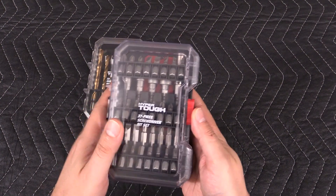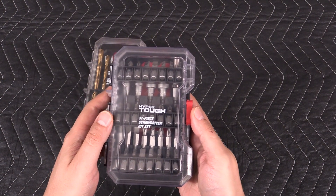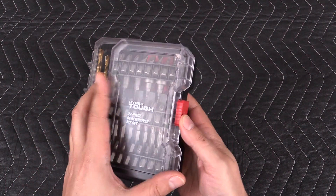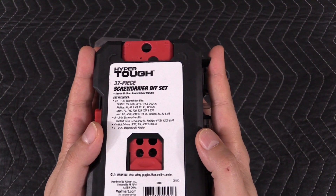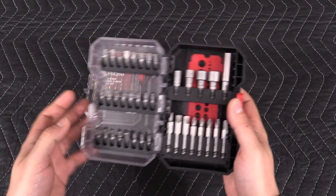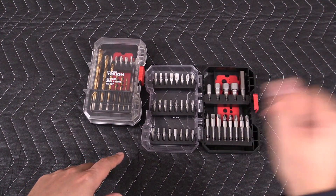And here's another example. This one also sells for around seven and a half bucks — I actually got this on sale for like five and a half dollars. Here's what's included in this set, and this is what it looks like inside. It has a wide assortment of bits, including nut drivers and long bits.